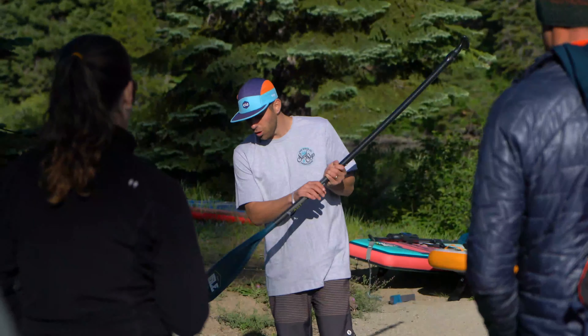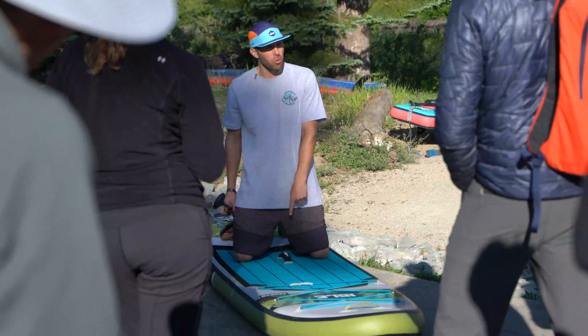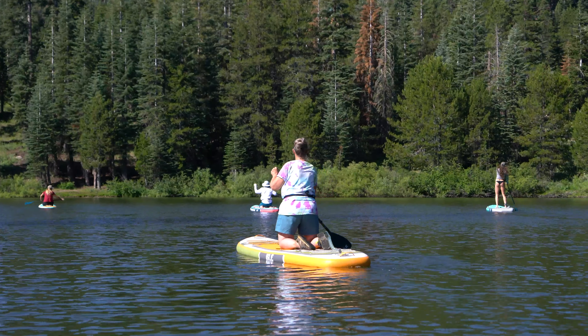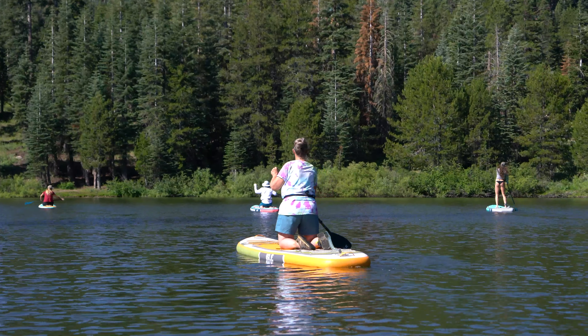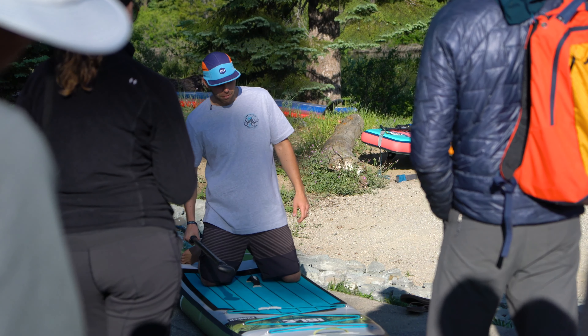So when you get on the board, we're going to be launching right here. It's all about having your knees shoulder-width apart. Your center of gravity needs to be directly over the center handle — right there in the middle. This is where you're going to get shoulder-width apart, looking forward, and take a couple of strokes on each side.